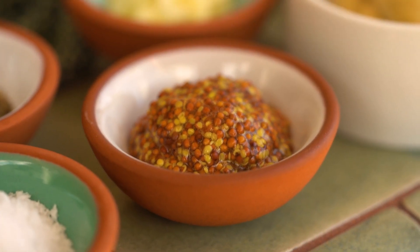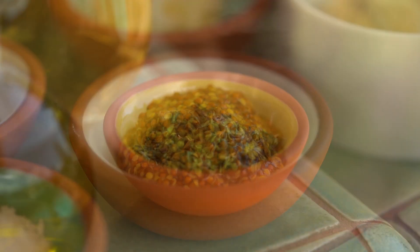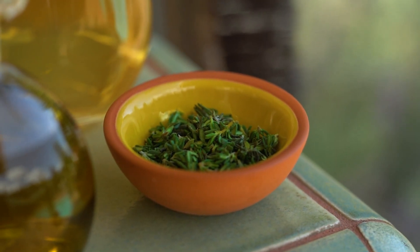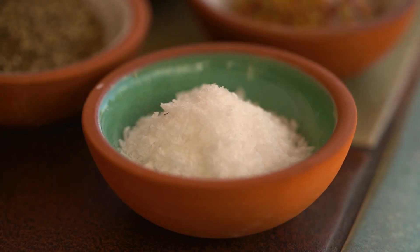68 grams or four tablespoons of Dijon mustard, 16 grams or one tablespoon of whole mustard seeds or a grainy mustard, one tablespoon of fresh thyme leaves, two cloves of sliced garlic, and some salt and pepper.